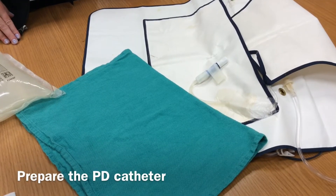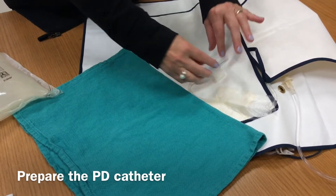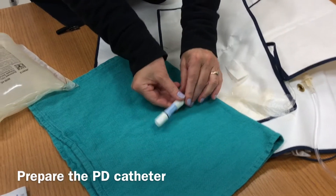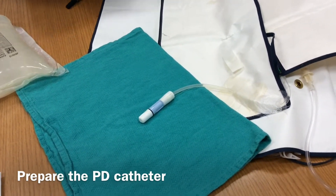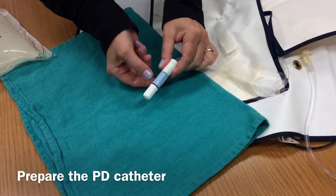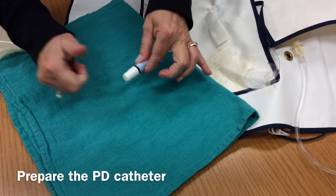You will now prepare the catheter. Place a clean towel, then remove the catheter from the Velcro attachment and put it on the clean towel. Check that the twist clamp is closed. You will see the notch — loosen the mini cap by a quarter of a turn, just a tiny little bit.